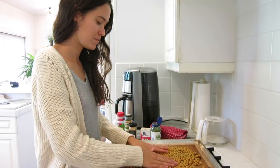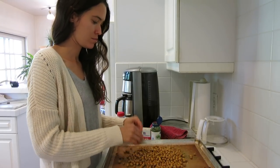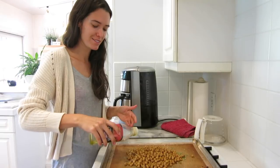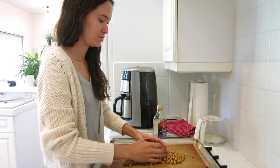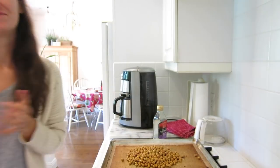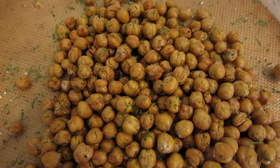Mix it all up. Sometimes it's nice at this point to add a little more olive oil so that the seasoning sticks a little better — just a drizzle. And they're done! This spice combination is really good because it makes them taste like ranch, and it really does.